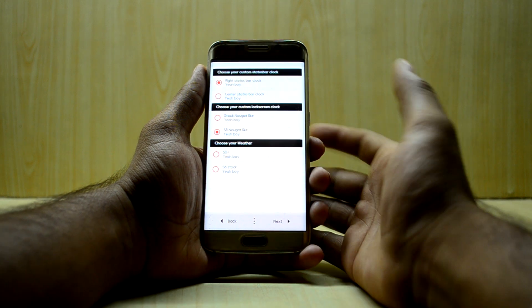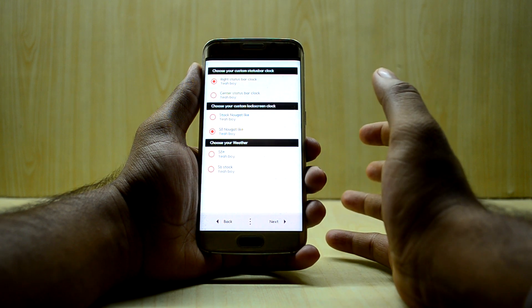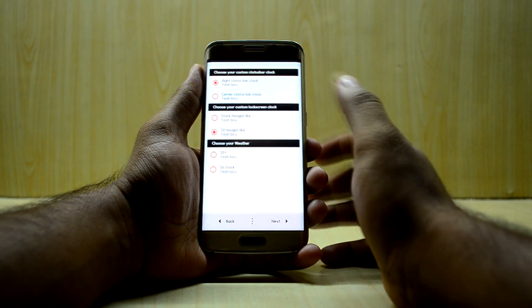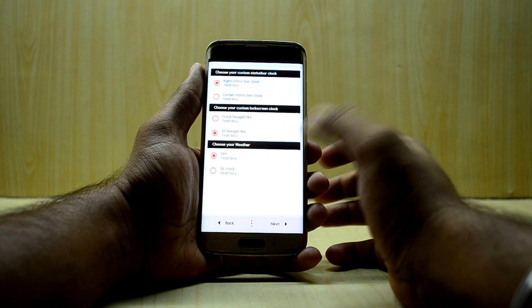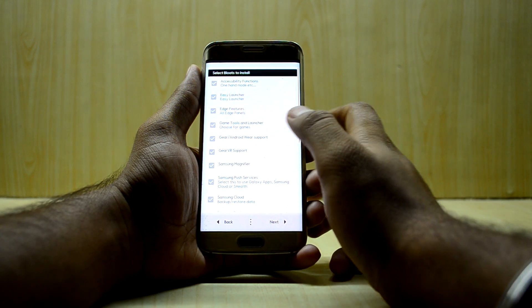You have a custom status bar clock option — I'm going to set it to the right side. I'll also go with the S8 Nougat custom lock screen to make the device look as close to the S8 as possible. You also have a weather widget — I'll choose the S8 Plus version over the S6 stock.